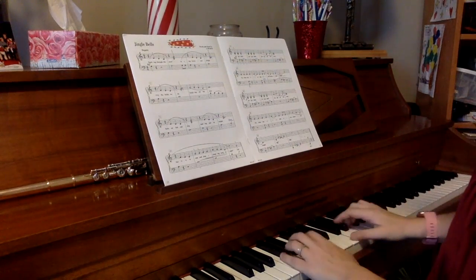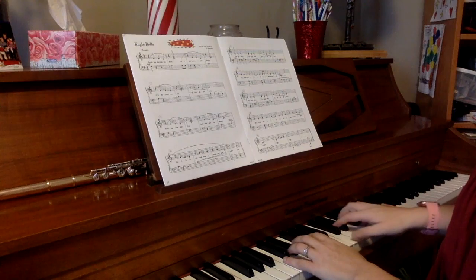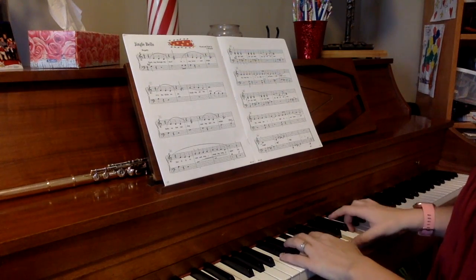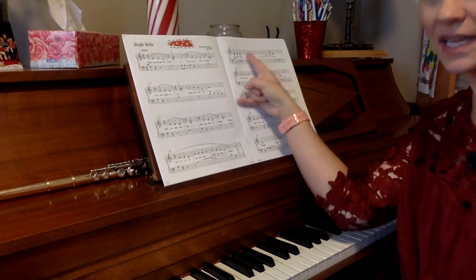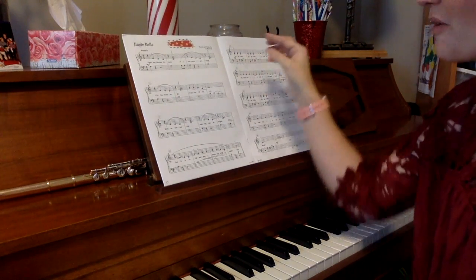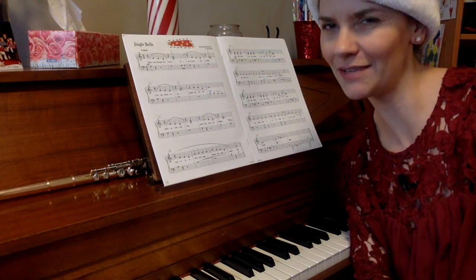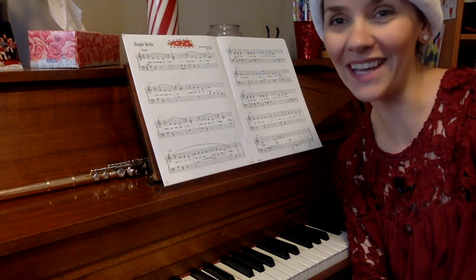Or if I do that whole phrase going backwards by the measure or by the note — and as you can tell, it's trickier than you would think. So good luck with this one.